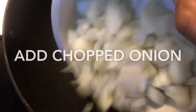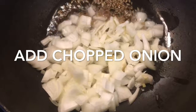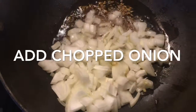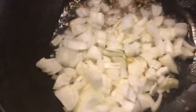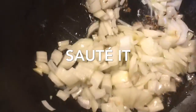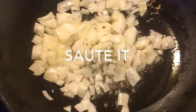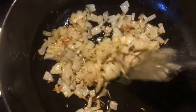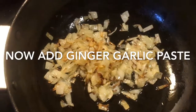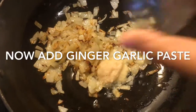Add chopped onion and sauté it till it becomes golden brown. I used one tablespoon of oil. You can see that the onion has changed to golden brown. Now we will add ginger garlic paste and sauté it till the raw smell fades away.